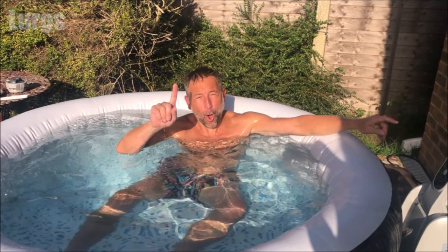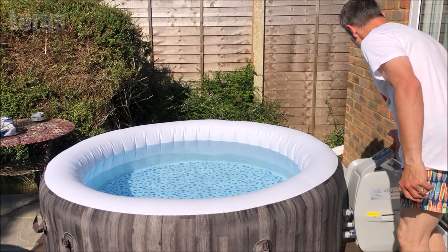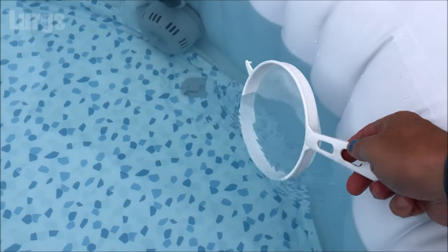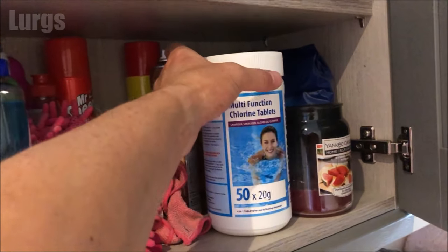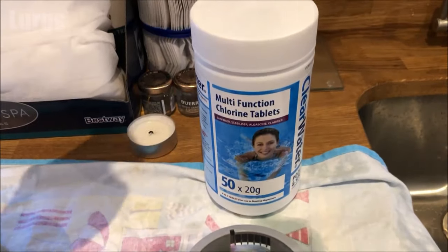But first, some top tips to keep your lazy spa water in great condition. Before anyone gets in the lazy spa, make sure that they have a shower — this just washes off any deodorant, skin cream, sun cream, things like that. Before you get in the spa, wipe your feet on a towel — that gets rid of any grit on your feet. Keep a spare sieve handy — this is really useful for just getting out anything like dead flies, leaves, or bits of hair. And make sure you keep your chlorine tablets topped up, or if you're using chlorine granules.